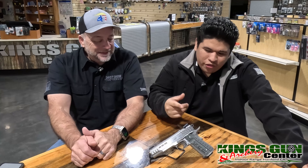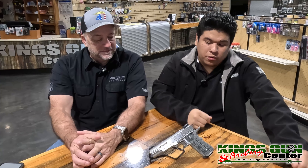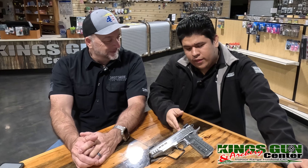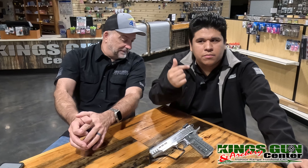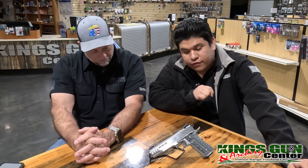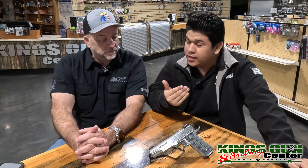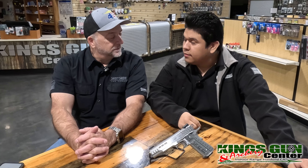Going back to the competition aspect — one thing about this 1911 that I really like is it comes with a 12-pound recoil spring. Most guns come stock around 14 pounds, so this comes with 12. The trigger is at four to five pounds and it has a nice V-curve skeletonized trigger. A lot of competition triggers will be flat, but this one is a skeletonized V-curve at a four-to-five-pound pull. That is for competition and racing — a very, very nice trigger to shoot with.